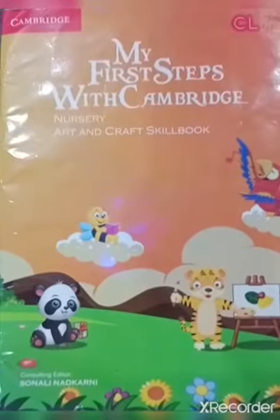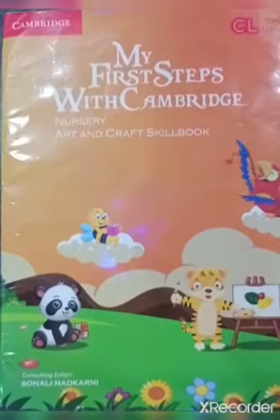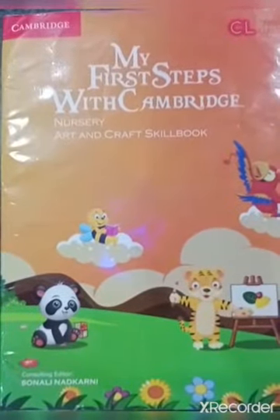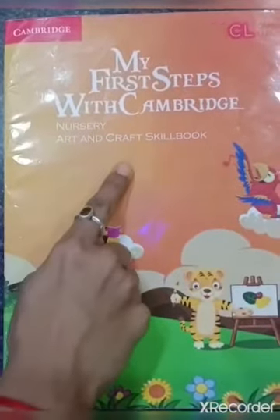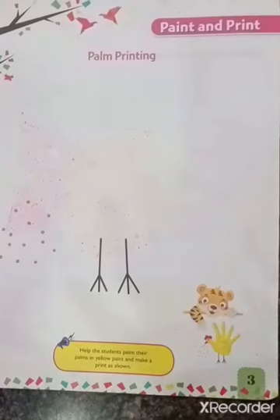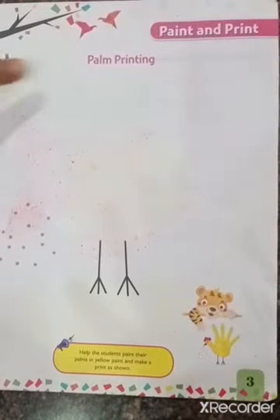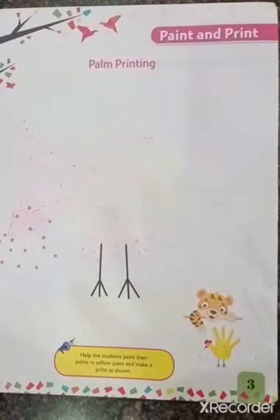Hello kids, welcome to art and craft class. I hope you all are fine and safe at home. Take your nursery art and craft skill book, open page number 3. Today's activity is palm painting. I am sure it is going to be very interesting.